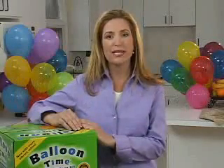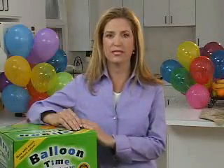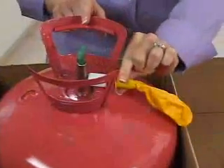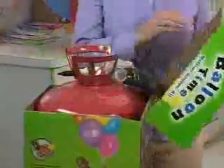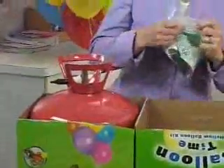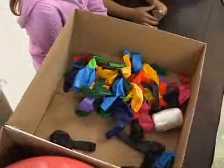BalloonTime Helium Balloon Kits are safe and easy to use. The patented Easy-Fill Nozzle assures safe handling and quick filling of the balloons. Our special flip-top box carton allows you to keep the helium tank in the carton during use and gives you a convenient tray to hold your balloons and ribbon while decorating.